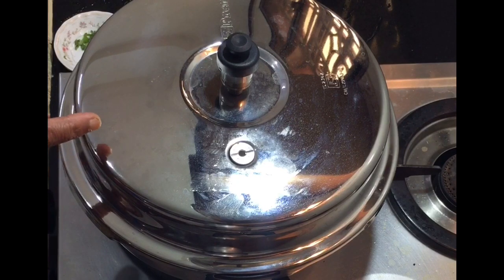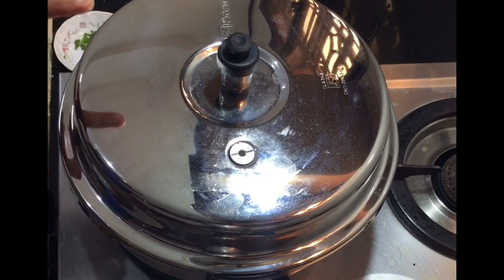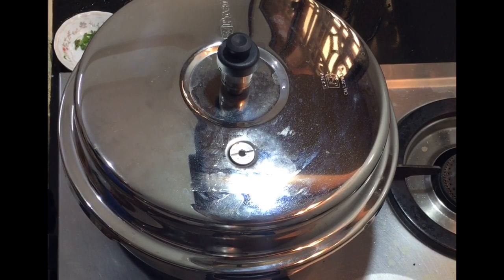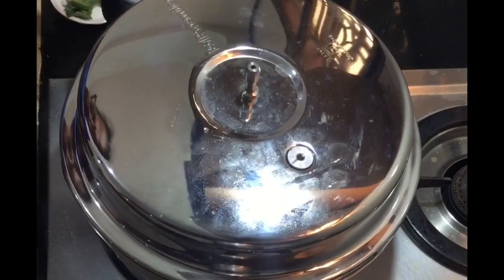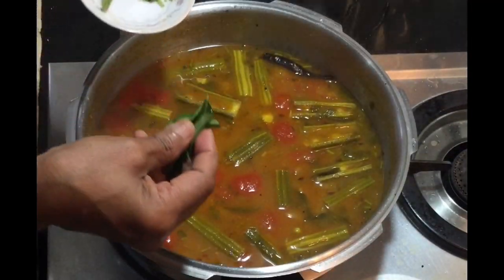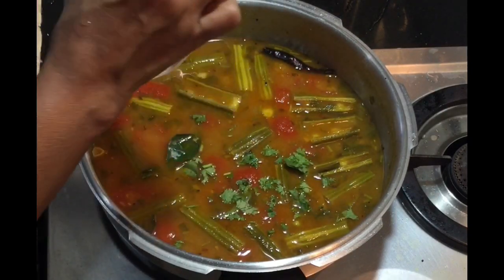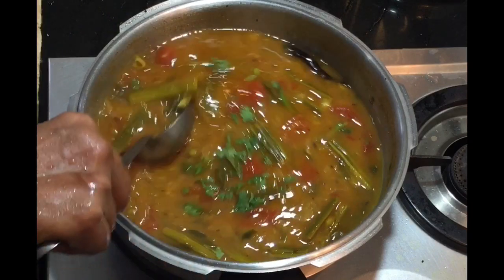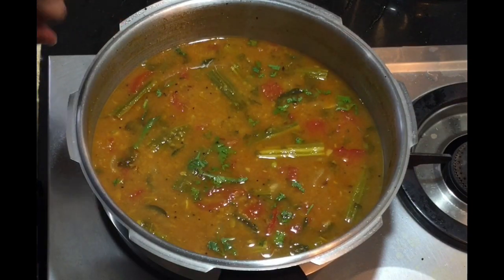Now after 2 whistles, switch off the flame and allow the steam to release completely before opening the cooker. Open the cooker. Add fresh curry leaves and a little fresh coriander leaves and mix it very well. The drumstick sambar is now ready to serve.